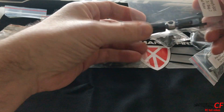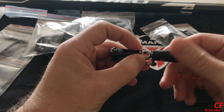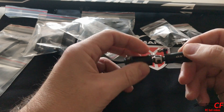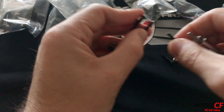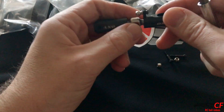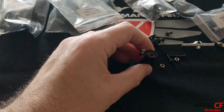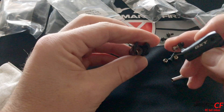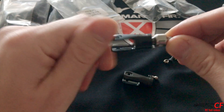I'm gonna start with the tail hub. What I'm going to do is disassemble everything, take out the bearings, and put in a tiny amount of grease, then put it all back together. I put some grease already in the bearings, put everything back together, and now you can see how free it spins.